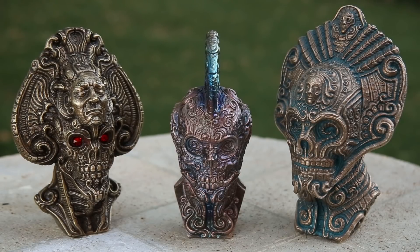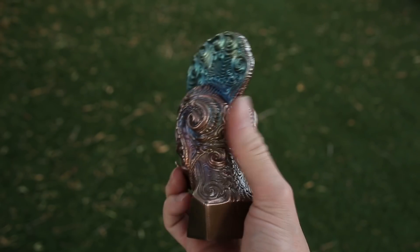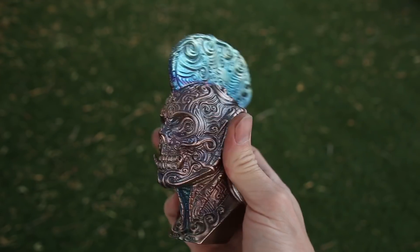If you would like to print these models yourself, I included a link in the description. As always, I hope you enjoyed watching this video, and if you did, please give it a thumbs up. Tell me what you think in the comments, and subscribe for future projects. Thanks.